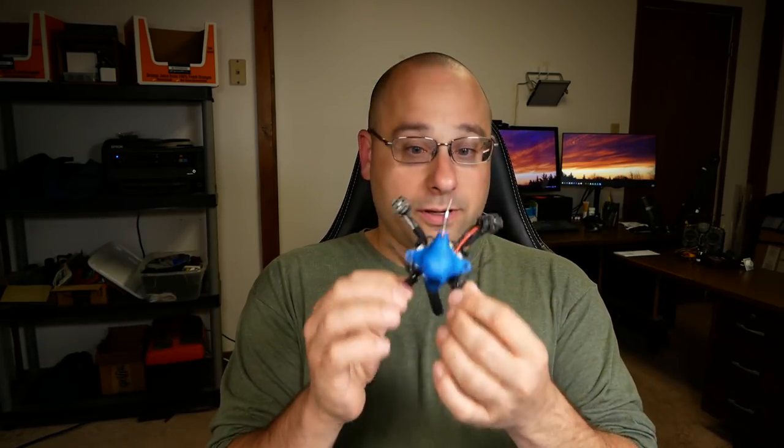This is the Jumper T16, and I'm in the process of making it my new daily driver radio. That means I get to make a whole bunch of new great educational content for you about this radio. Today, what we're going to learn how to do is create a new model in the radio and bind that model to a new quad, and basically get the radio set up with a new quad so that we can fly the quad and have a great time. I'm Joshua Bardwell, and you're going to learn something today.